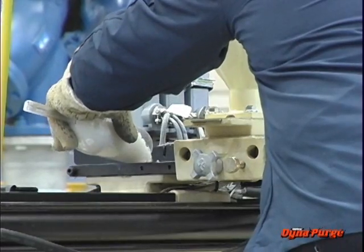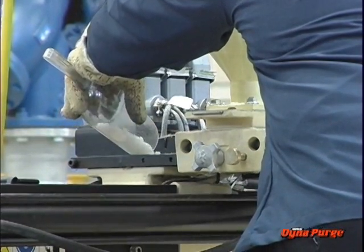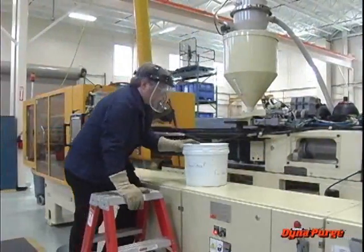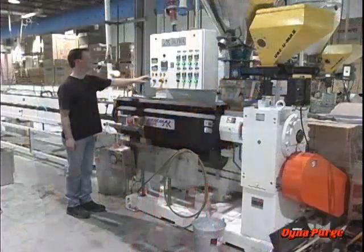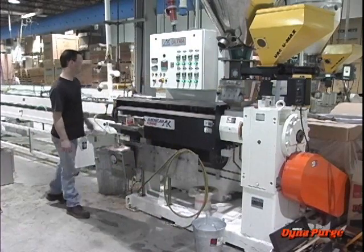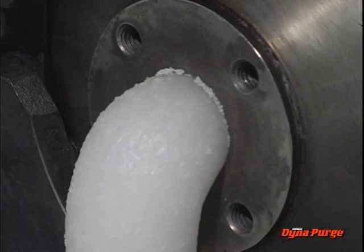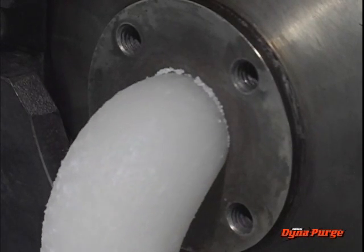Chemical purging compounds may be liquid or solids, concentrates, or pre-blends that are introduced into the machine with a carrier resin and allowed to soak in the barrel for a specified time at specific temperatures. The screw is stopped, and a chemical reaction occurs that changes the viscosity of the resident resin, allowing it to flow out of the machine, thus removing the contaminants.